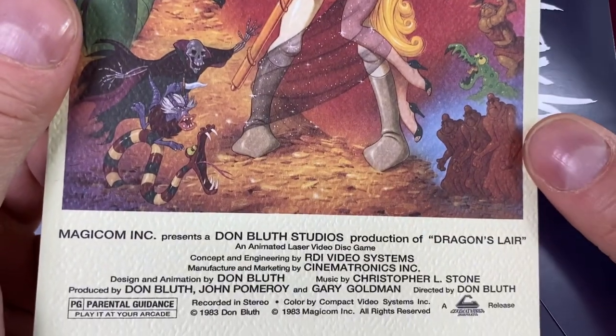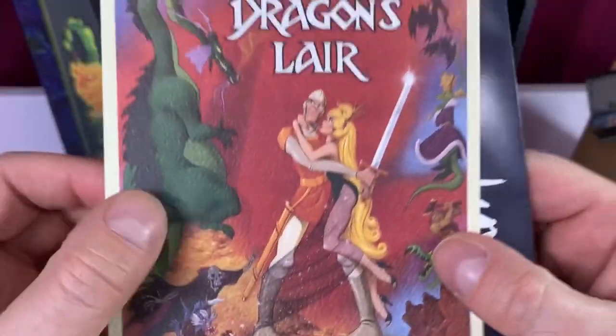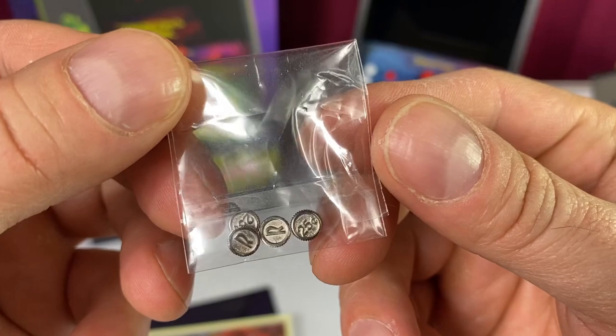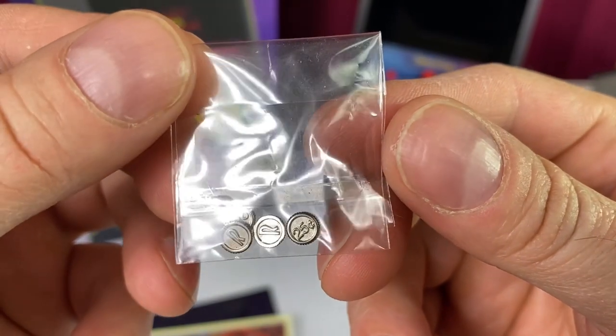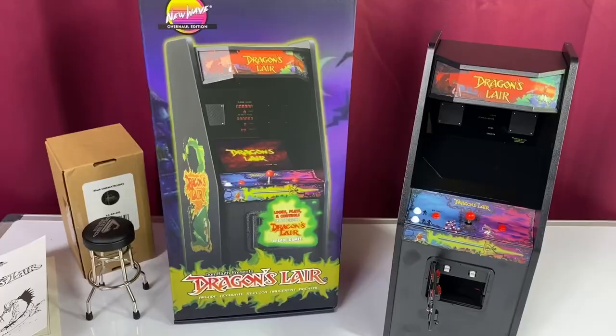I love this game because I love the artwork from Don Bluth Studios. When I was a kid, I thought it was so badass. And then you get four little quarters. On one side you can see 25 cents, and on the other you got the R.